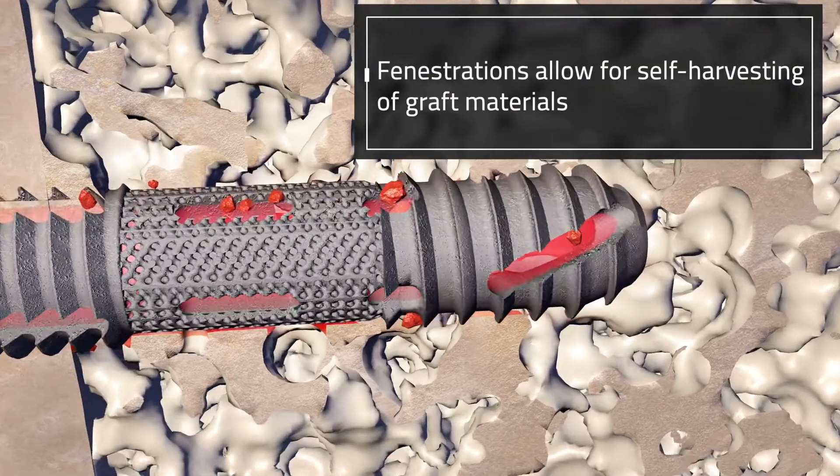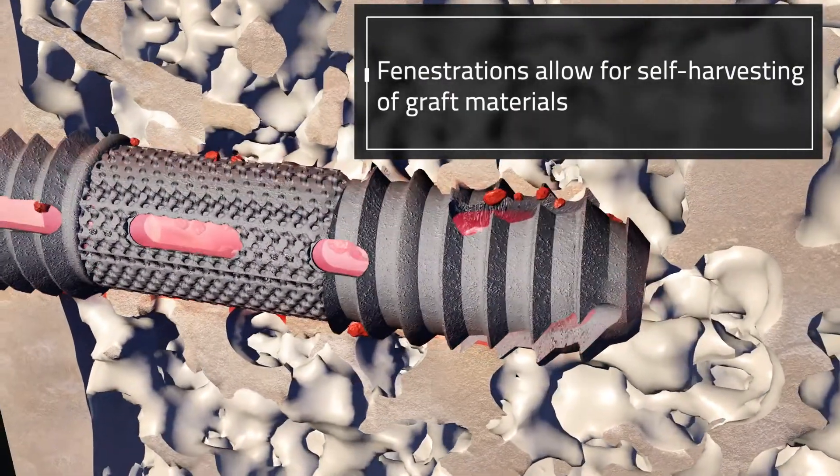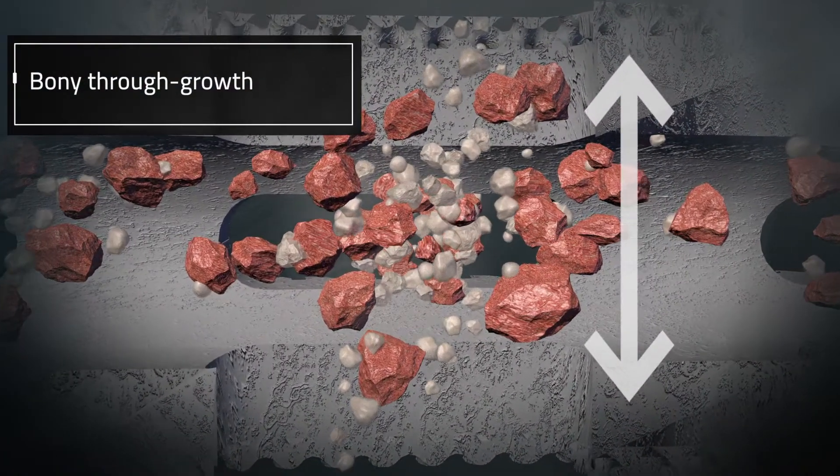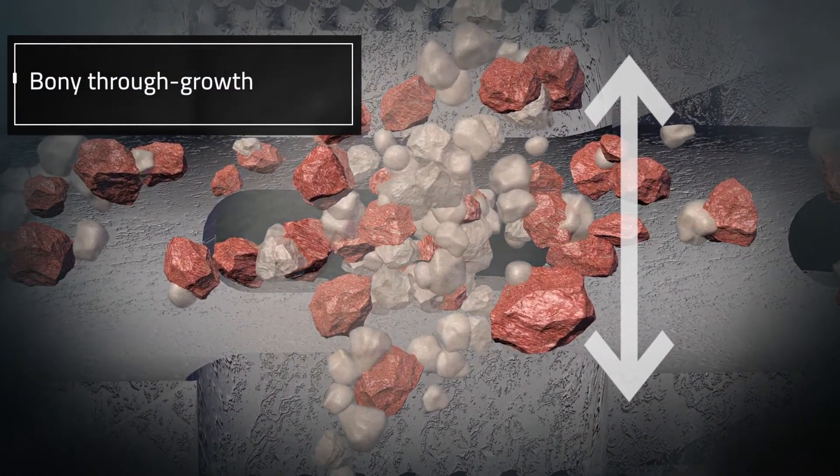Fenestrations on all of the Firebird SI implants allow for self-harvesting of graft materials and bony throughgrowth, creating a bond between the implant and the patient's bone at the SI joint.